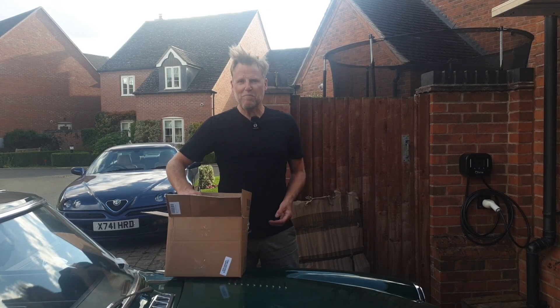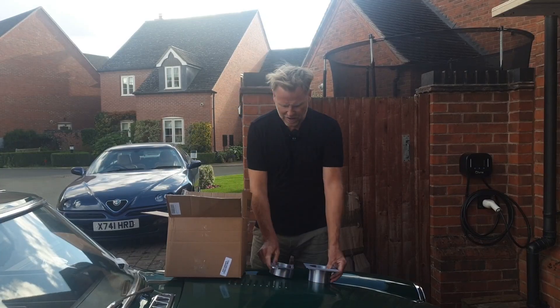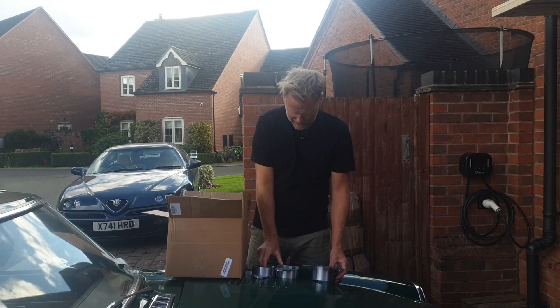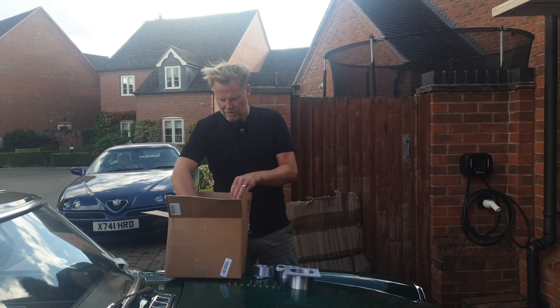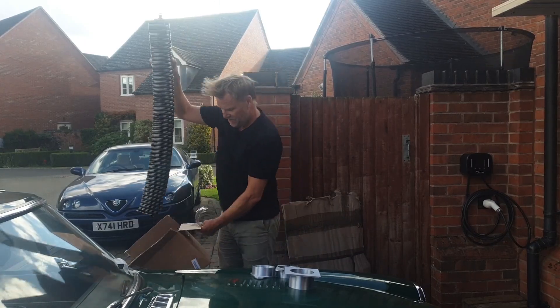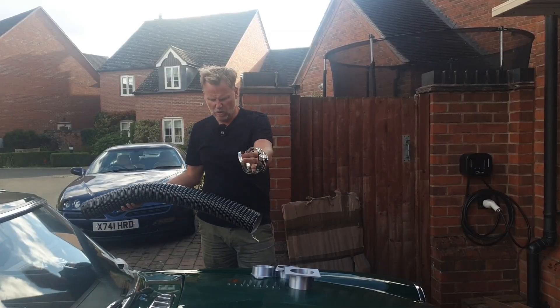I've been doing some 3D printing - the bits and bobs I need to make this work. I've also got some ducting and some clips, although I'm not sure I need those.